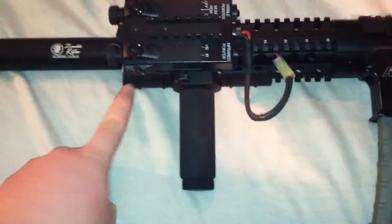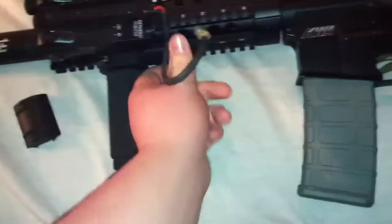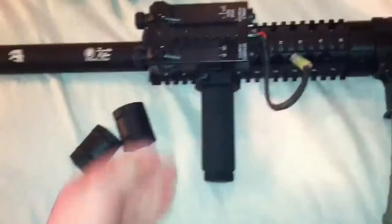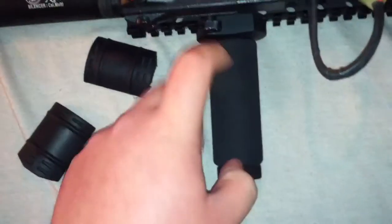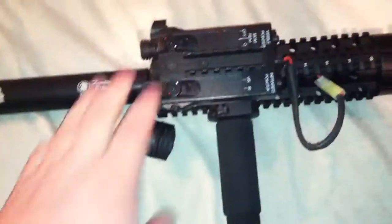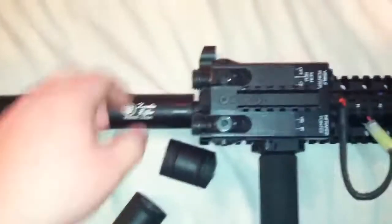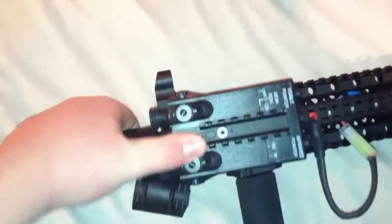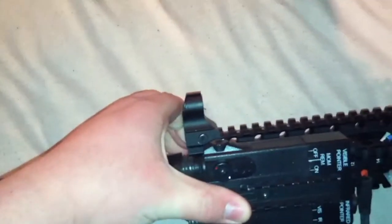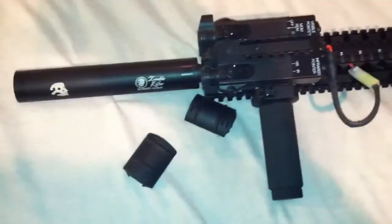Continuing down, we have one rail cover here. I'm going to put that there so I can rest my hand right there. A nice metal vertical grip with a foam covering on the outside. We have a Peckbox LiPo battery. A front H&K style HK416 front sight.